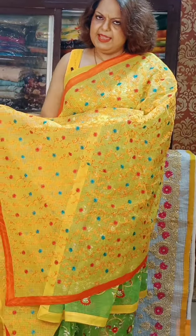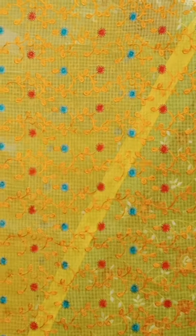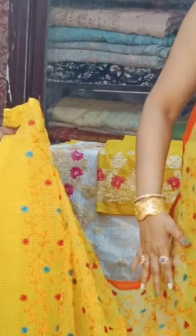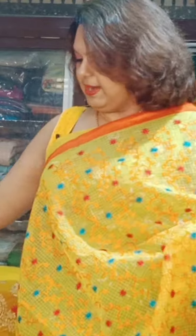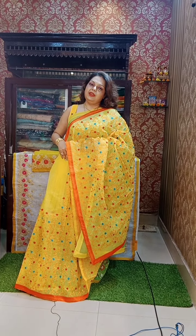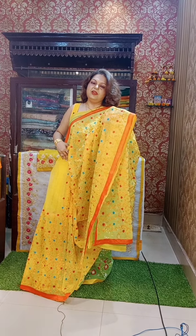Now this reshom chekta has a blouse piece. The blouse piece has been done beautifully. Now I will show the second one. See this — this is a light yellow, perfect color for summer.